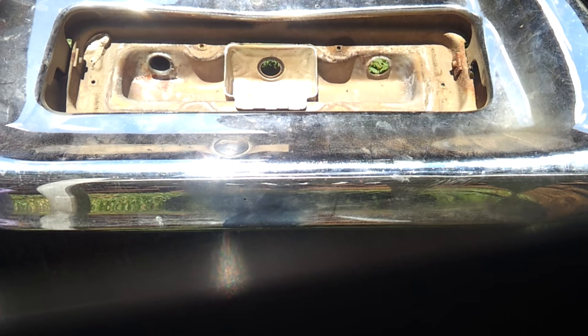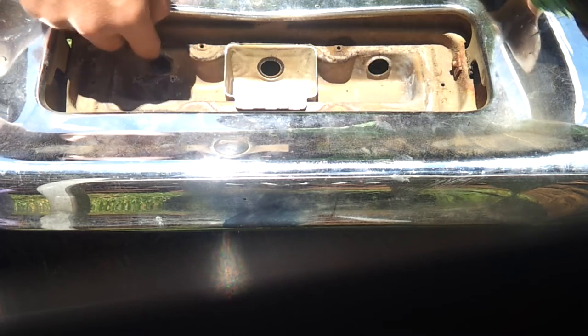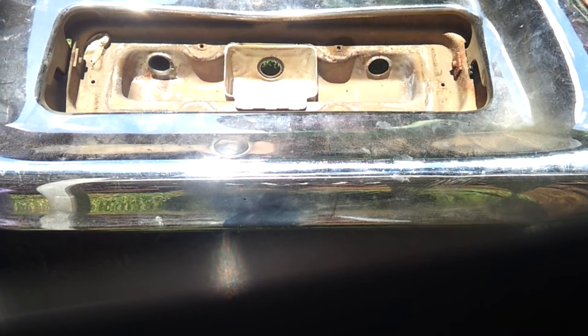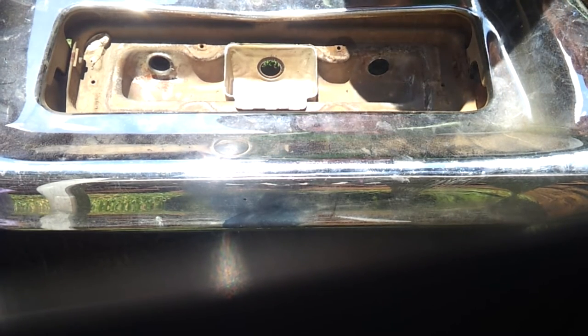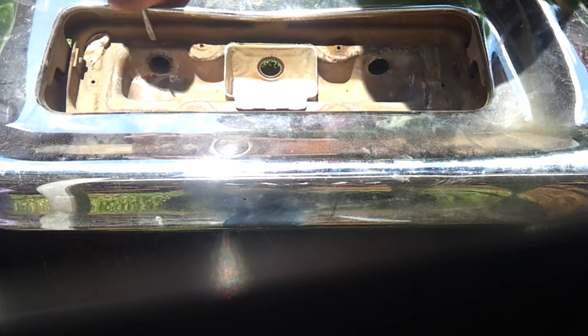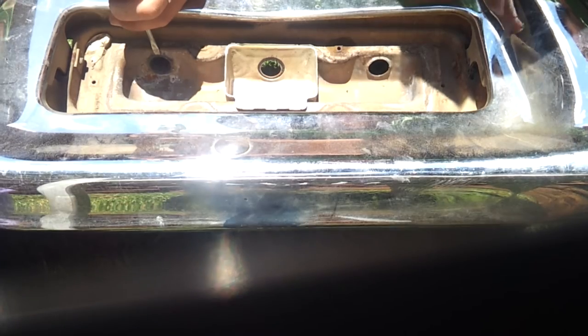Hey guys, how's it going? If you ever wondered how to get out these original factory brake light sockets, this is the rear bumper of my 1968 Pontiac Le Mans, and the only way to get them out is to...